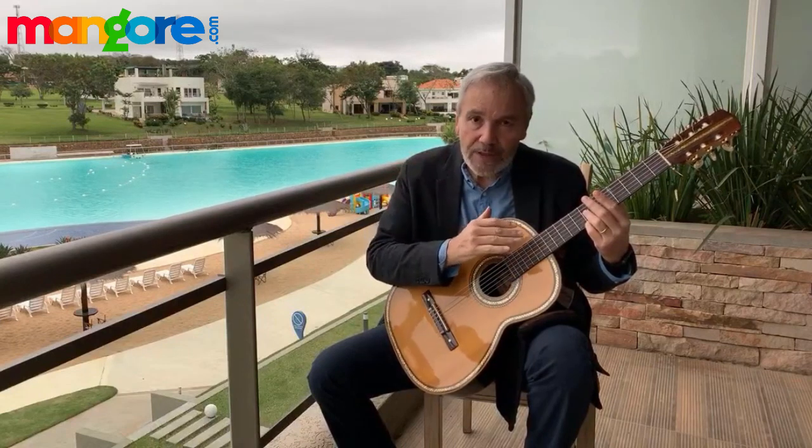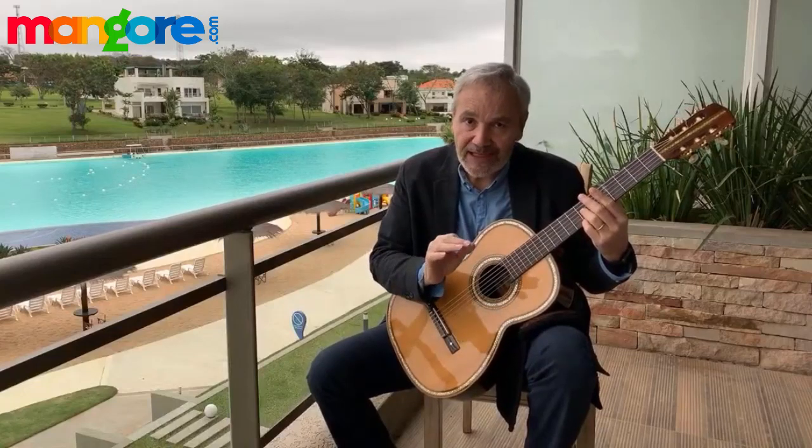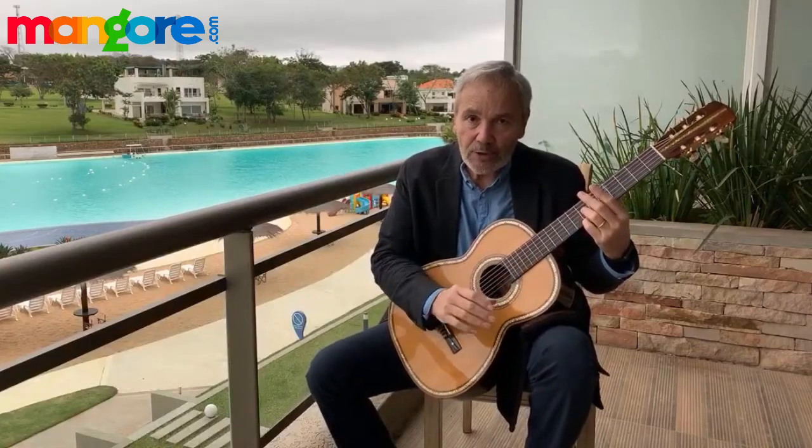Remove speed — play at a speed where tension is totally absent and you can perform everything without any tension or mistakes. Play very slowly, keeping sound always as your main goal. You want a clean sound. Today's goal is to play the first sequence of Romance with no tension, clarity of sound, the first string protruding above all other strings, and the evenness of sound. That is your objective for today.